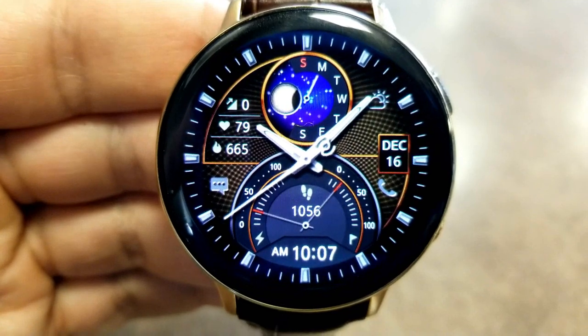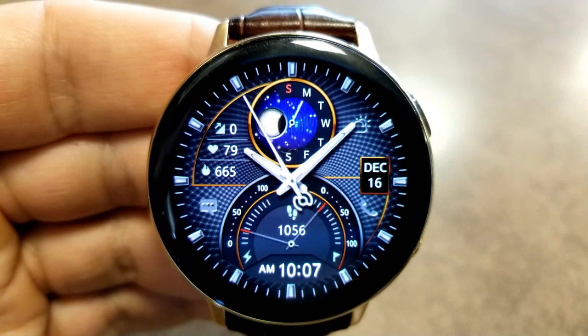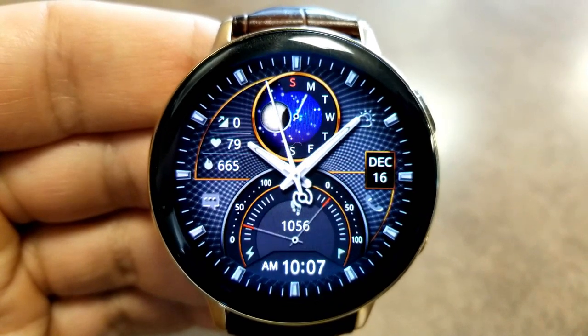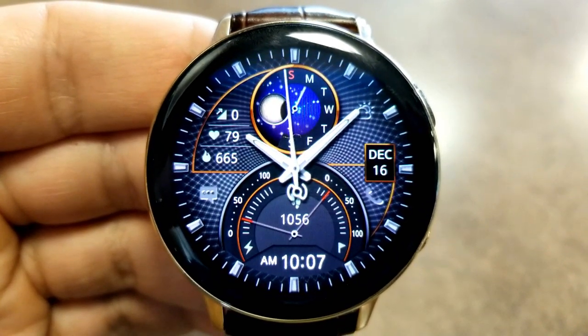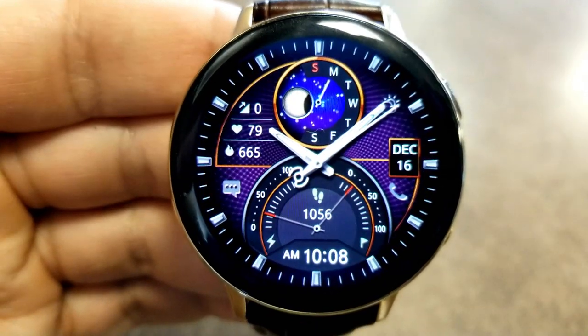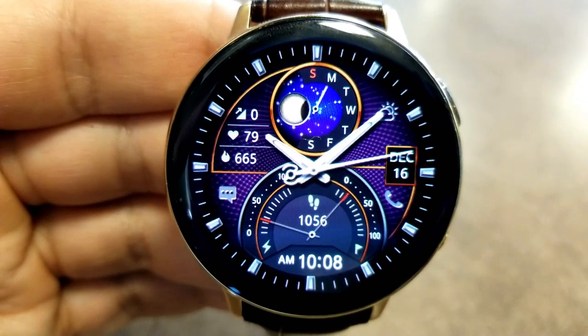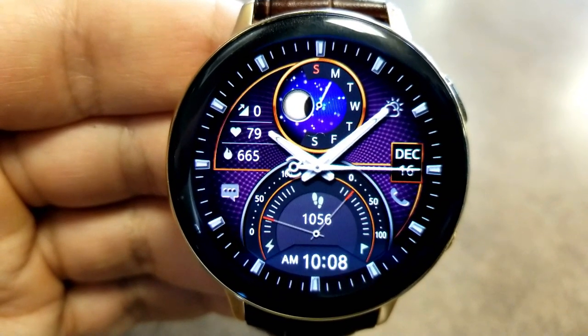In the bottom area there's a huge gauge-type display showing your daily step progress, total step count, and power remaining. The rest of your activity information is shown at the top left, including floors climbed, heart rate, and calories burnt. The date can also be seen on the right-hand side of the display. Finally, this one comes with eight app shortcuts and, like the previous faces, it's been optimized for AOD mode.